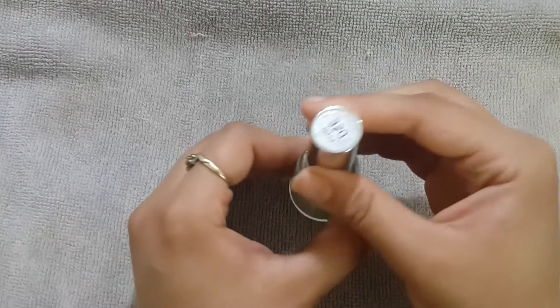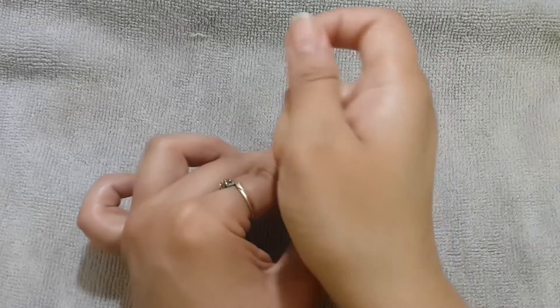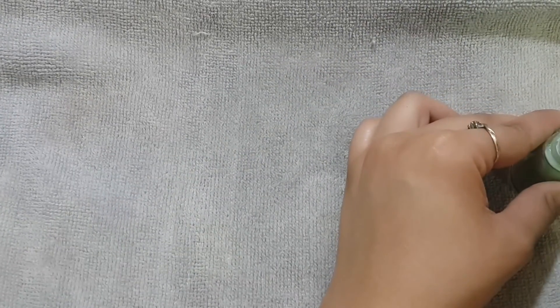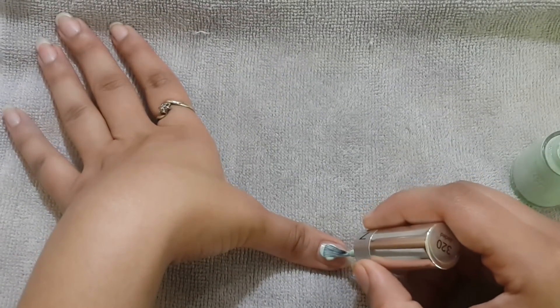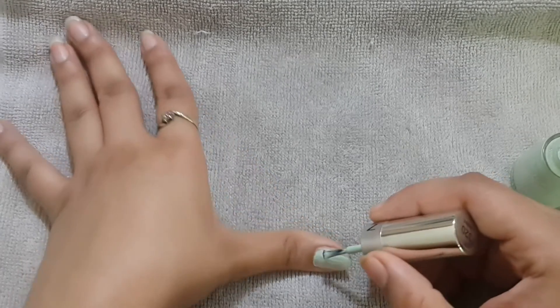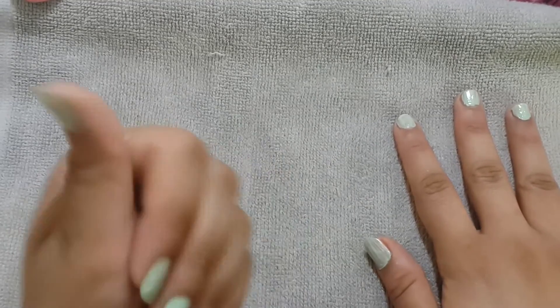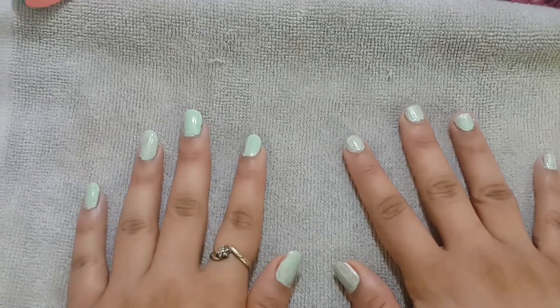Now go ahead and apply your favorite nail paint. Here we go! Do give this video a thumbs up, comment below, and subscribe to my channel. I will see you in my next video. Till then, bye!